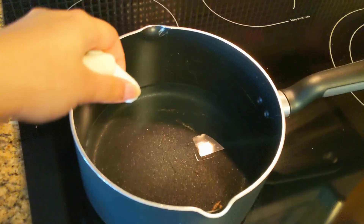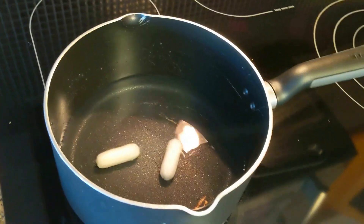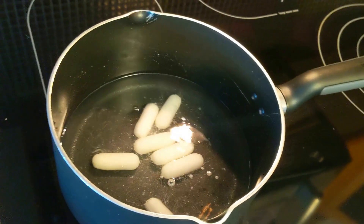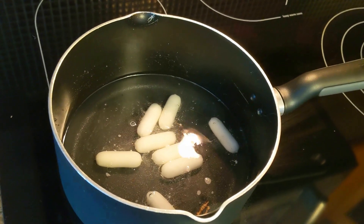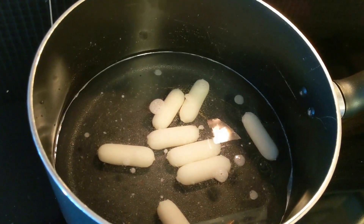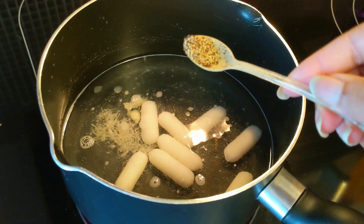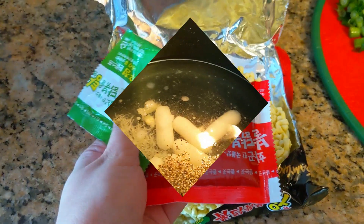Before the water starts boiling, I'm going to put in the rice cakes first. The reason is that rice cakes take a little more time to fully cook, and since instant noodles are very quick I don't want the rice cakes to be undercooked. I'm also adding in the salt, minced garlic, and black pepper now so they can soak into the rice cakes as it starts boiling.